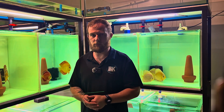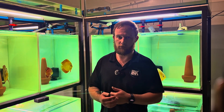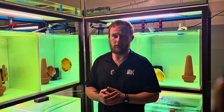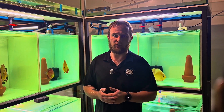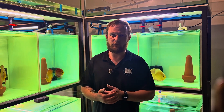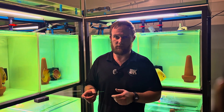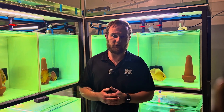When using salt as a treatment, remember the only way to remove salt out of the water column is by doing water changes. I recommend leaving the salt in the tank for between three and five days. If you do water changes in between from day one, just add salt accordingly. For instance, if you remove 20 liters of water, top up with 20 liters and dose accordingly to keep the salt concentration the same.